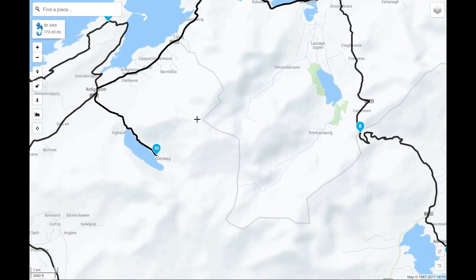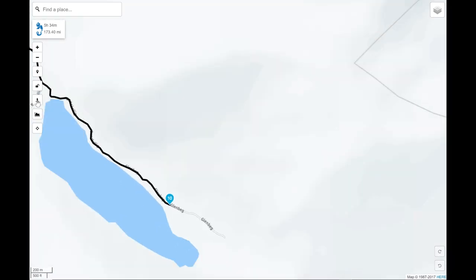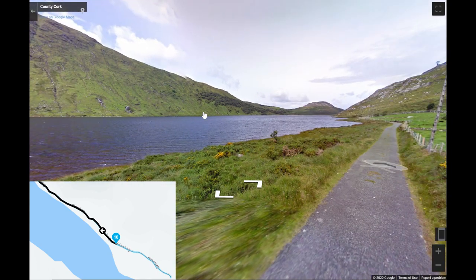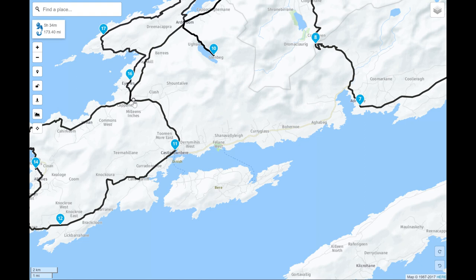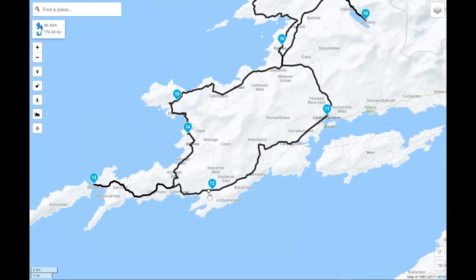We'll drop out to Glenbeg Lough — a dead end, but one of those nice little roads to drive down, great for photographs or aerial footage. You can see a beautiful lake in the valley. It's a small little track but well worth the effort — just be careful on the gravel. From there we continue southwards and cut across onto the southeastern coast of the peninsula near Castletownbere, a beautiful drive along the coast.